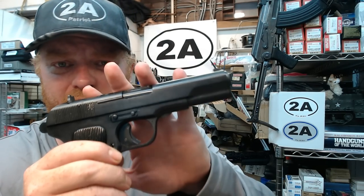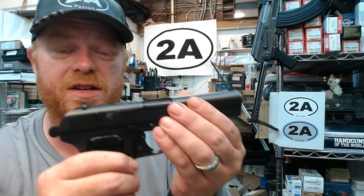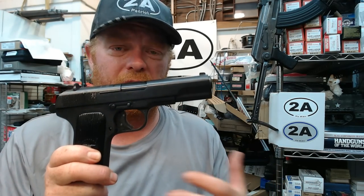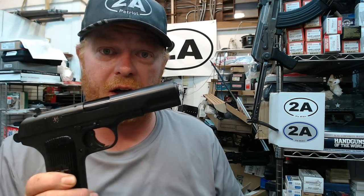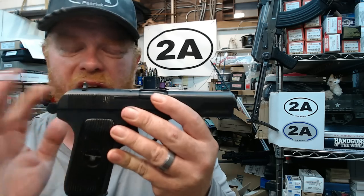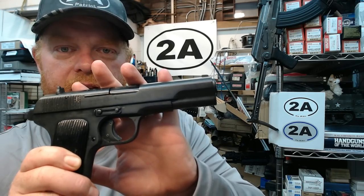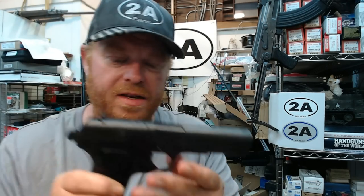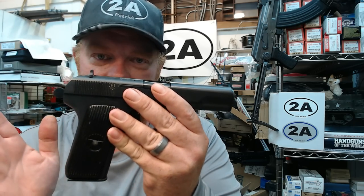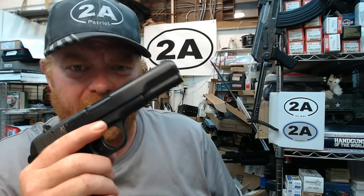I'm not real happy with supporting the Chinese government right now — probably lots of good people that live in China, but the Chinese government, not so much. These were not purchased from the Chinese government, nor the Chinese police, nor the Chinese military — and I know that because of the executive action I just mentioned. So if you buy one of these right now, you are most certainly not supporting the Chinese economy.